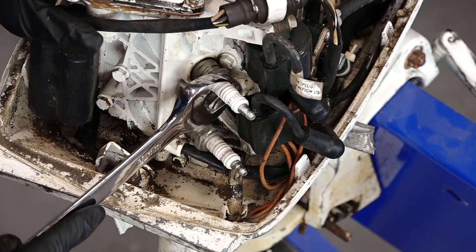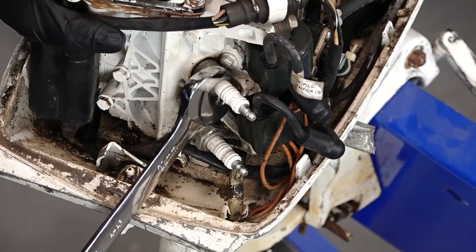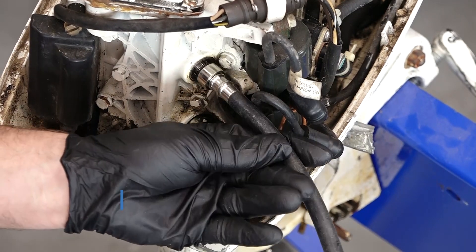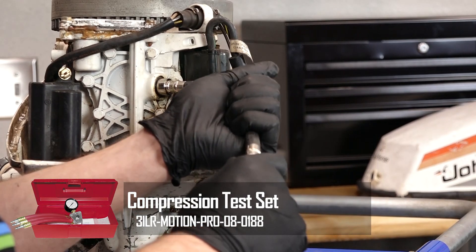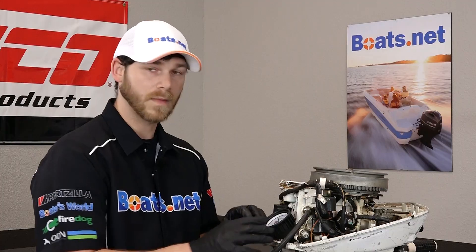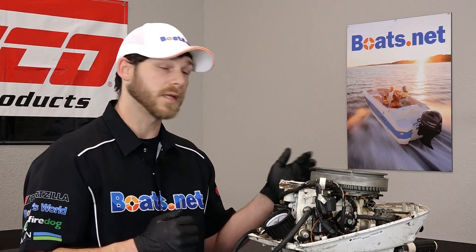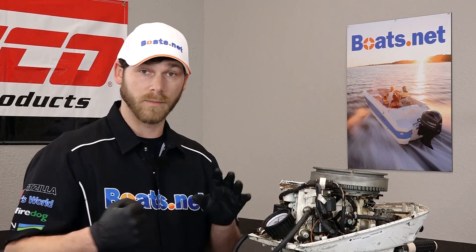Let's go ahead and remove our top plug first because that's the first cylinder we're going to check. We'll take the appropriate adapter for our compression test kit and just thread it in. Now we'll attach the compression gauge. Now that we've got our gauge in place and everything's set and ready to go, the next thing I'm going to do is actually pull the pull cord about six to seven times to get the engine to build compression.